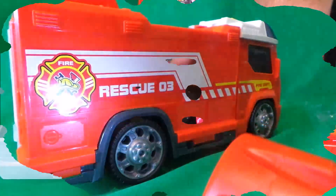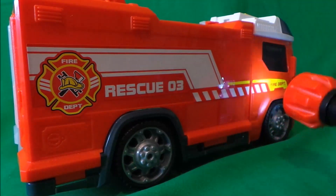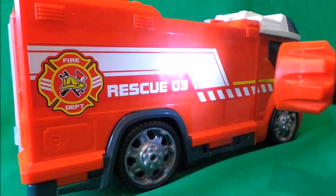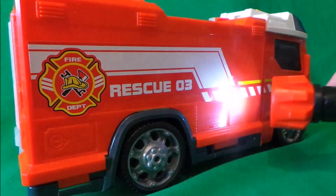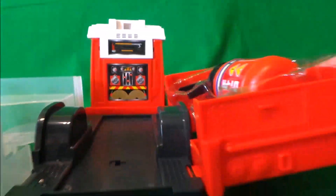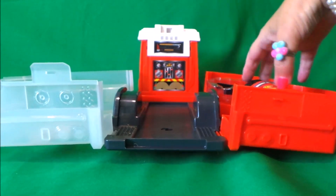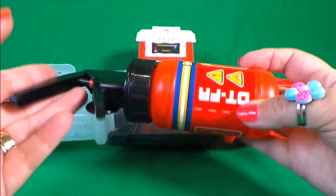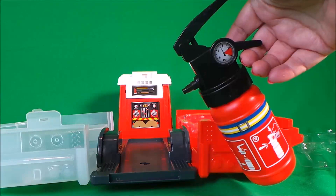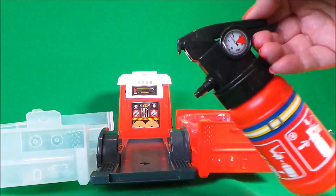Let's add some batteries. And here we have a fire extinguisher. This is super cool.